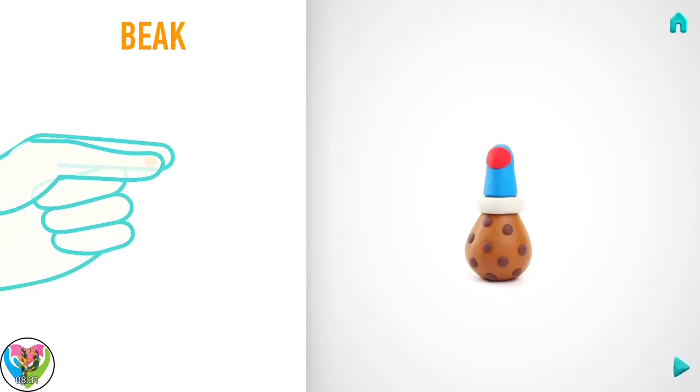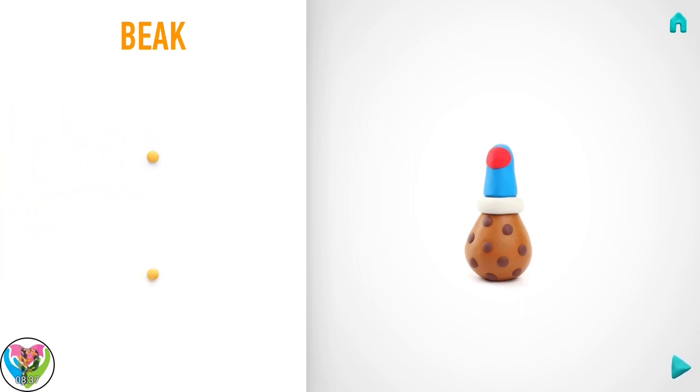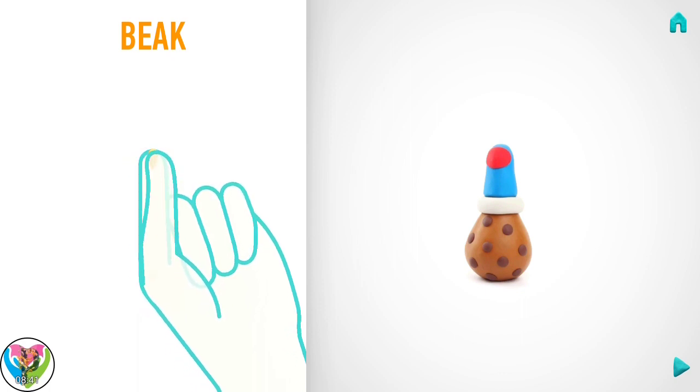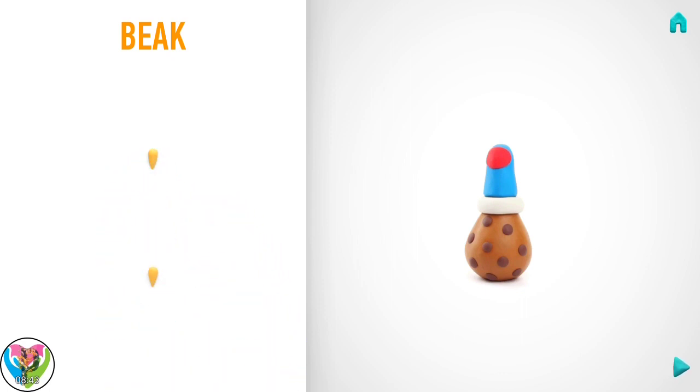It's time to model a beak. Take a piece of yellow clay and roll two little balls. Then roll them into a cone with your fingers. Hooray! A beak is done!